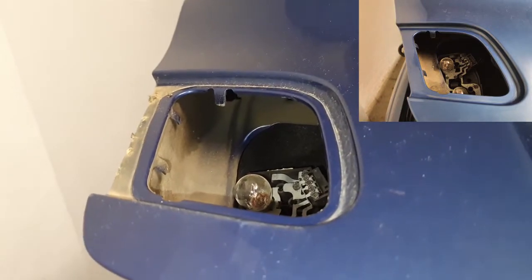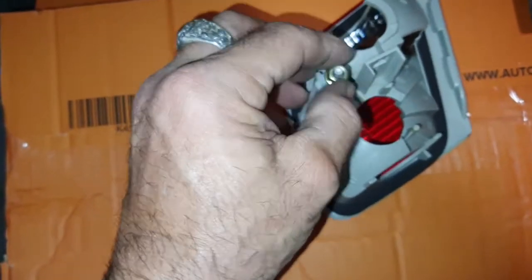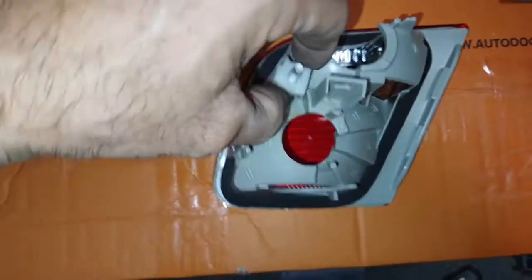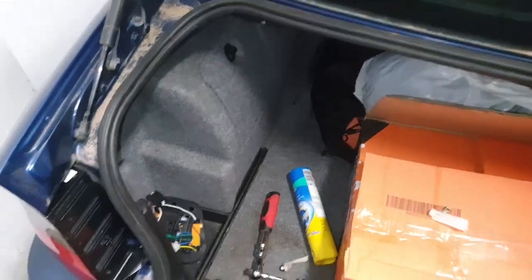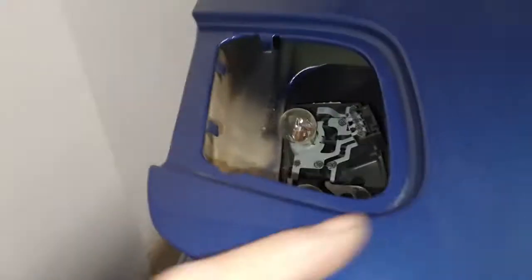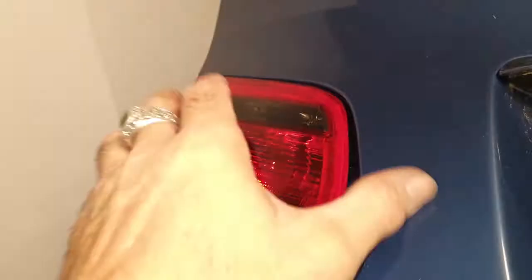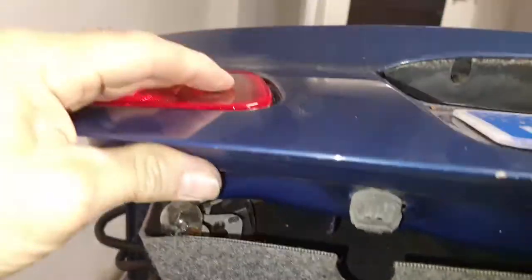With that part of the boot lid nice and clean, you're ready to fit the new light. Remove the bracket before putting it in place — you'll have a spare so put the other one with your original light, you can sell that. Come in from the side first, get it into position, and from underneath it will stick up a little but pressure will hold it in place.